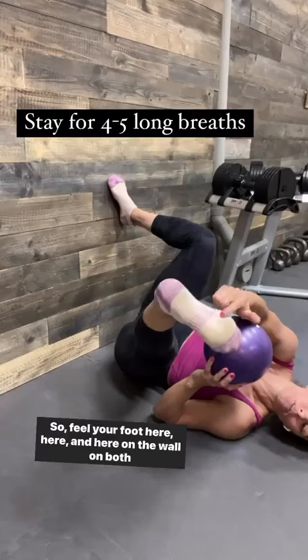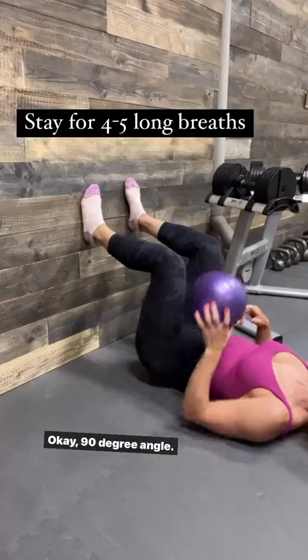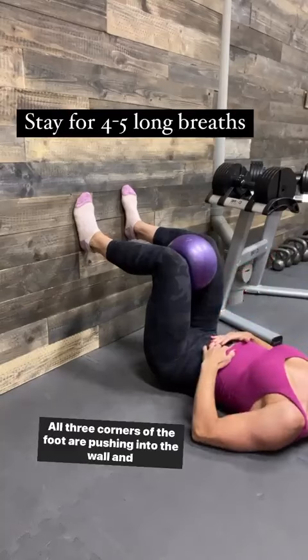Feel your foot here, here, and here on the wall on both feet. 90 degree angle. Gentle squeeze on the ball. All three corners of the foot are pushing into the wall.